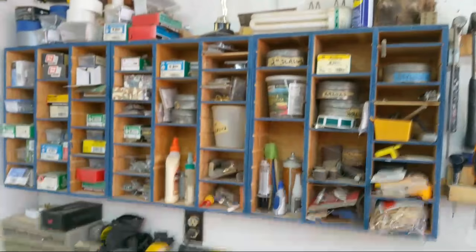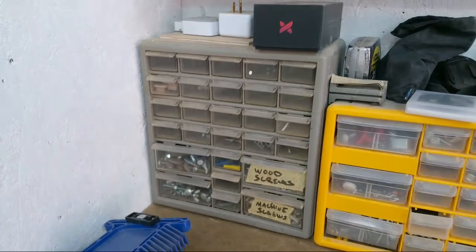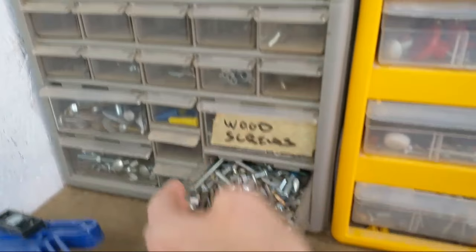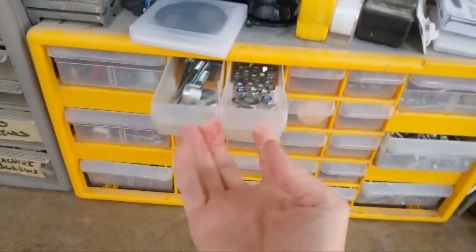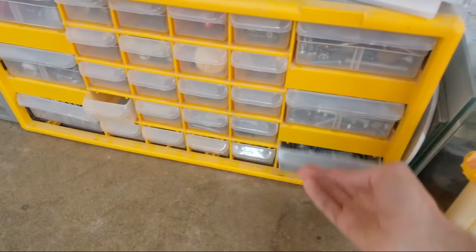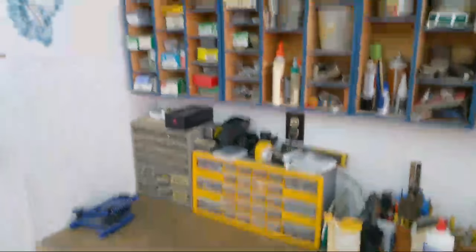When I first set up these little tool containers I thought I'd be really organized and separate wood screws and machine screws, but over time that just doesn't work out and I start throwing things in anywhere. I've gotten really good at pulling two drawers out at a time to search for things. Lots of screws — I don't separate them by size or style, they're just all thrown in, but I can usually find what I need.